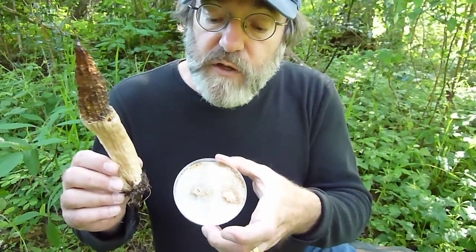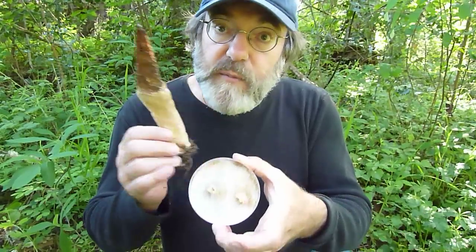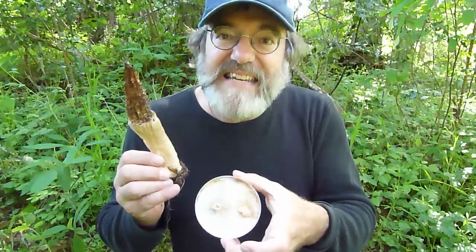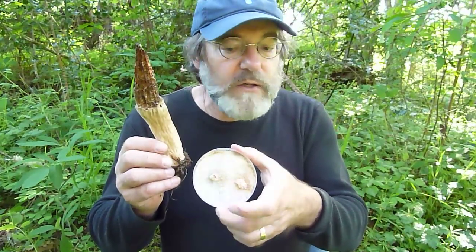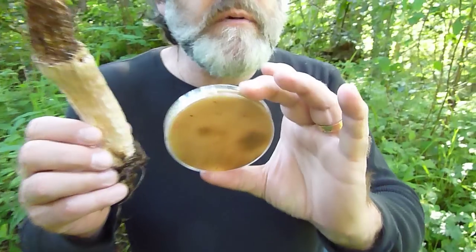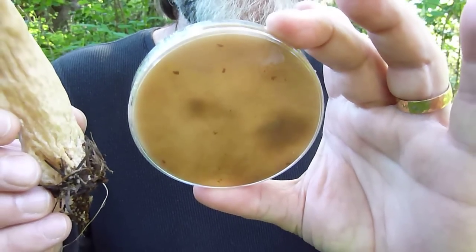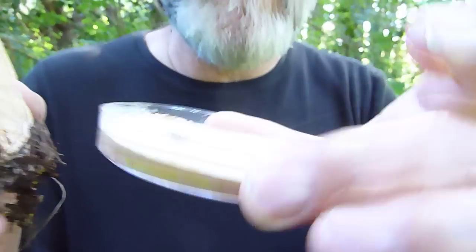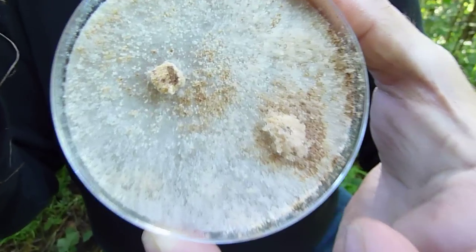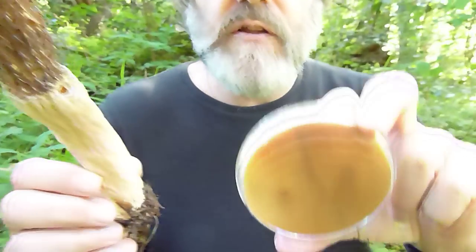We grew it alongside the original culture — the mycelium that made the spawn we put into this bed in October. The culture from the new mushroom and the culture from the mycelium we planted grew together seamlessly. In mycology, you look at the bottom of the petri dish for any barrier of resistance, antagonism, or incompatibility — and there was none. This is called same-cell fusion; it's the same organism.